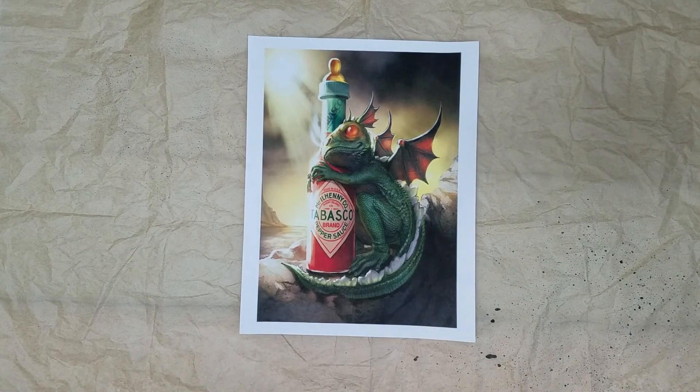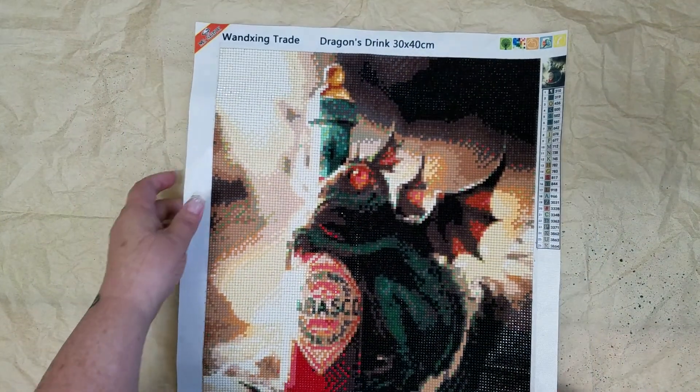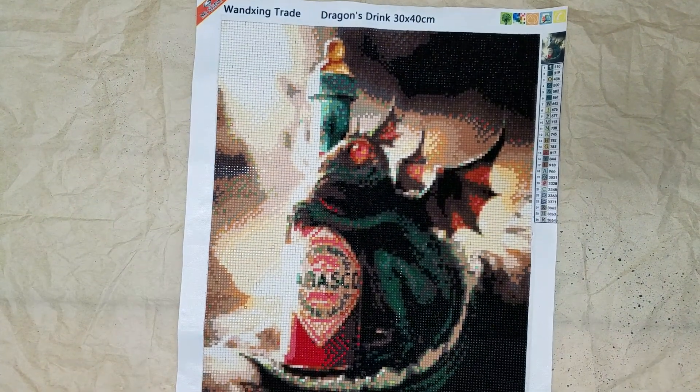Hi everyone. I haven't done a video for about a minute but I thought I would show you my little baby dragon diamond painting. I got it finished a few days ago and I've just been kind of chilling. I thought I would share, and then I have an unboxing to do for you as well.